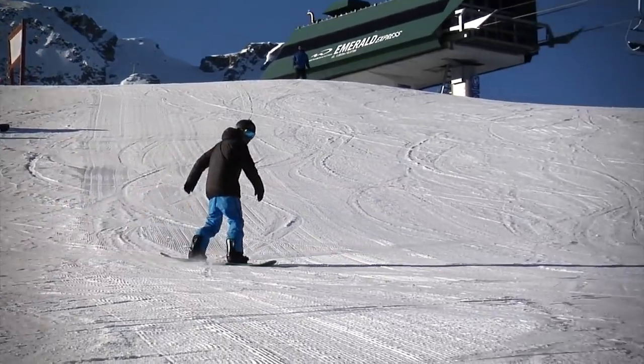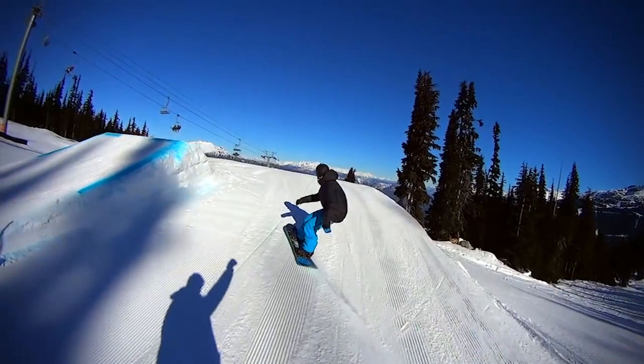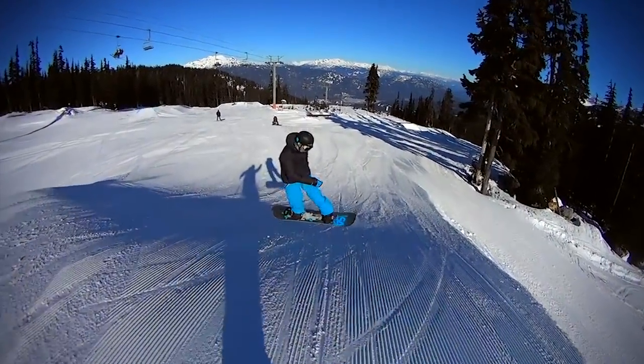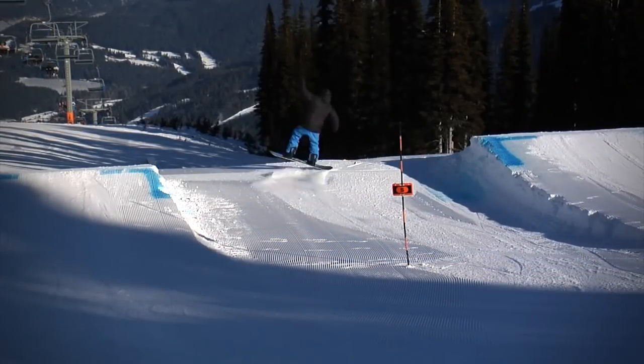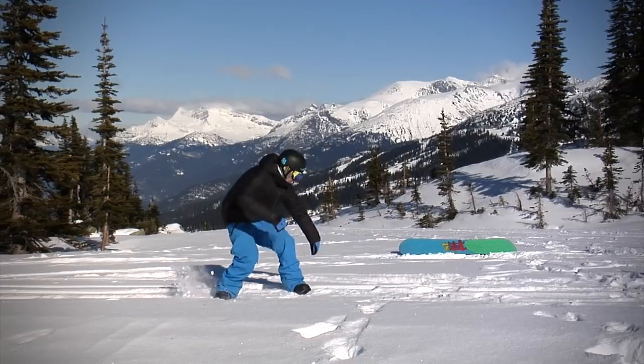I consider it a buttering and flatland trick because you can do it anywhere, plus it works really well off rollers and cat tracks. The Caballerial is done just for style — it looks different because not too many people do it. This tutorial breaks down the stepping stones of how to learn them.